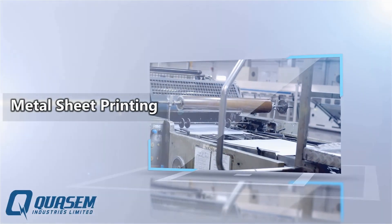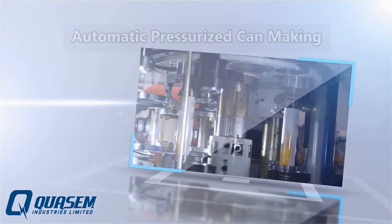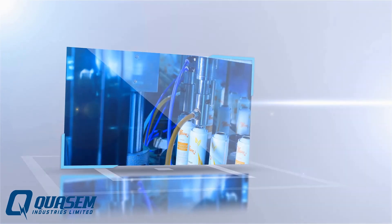Welcome to Kasim Industries Limited Metal Printing and Can Making Unit. Join us as we go behind the scenes at the most sophisticated can making and filling project in Bangladesh.